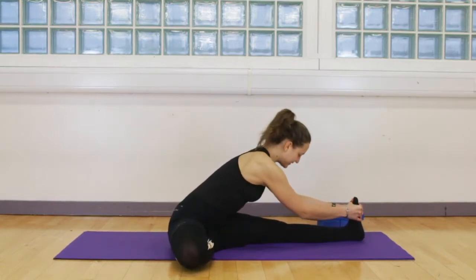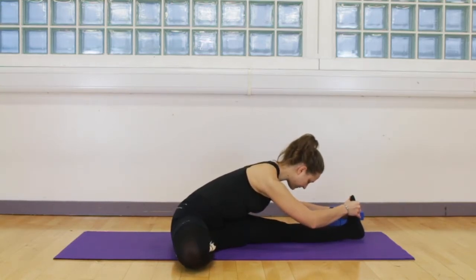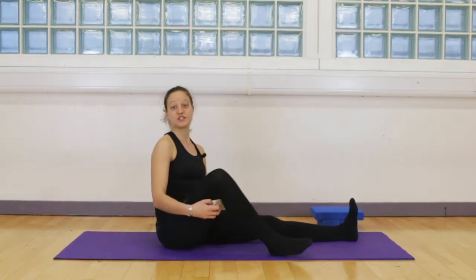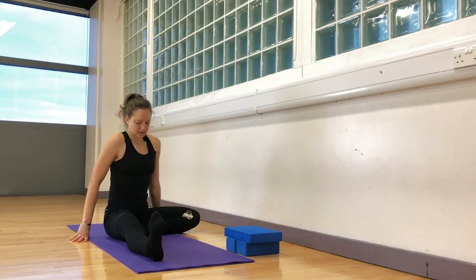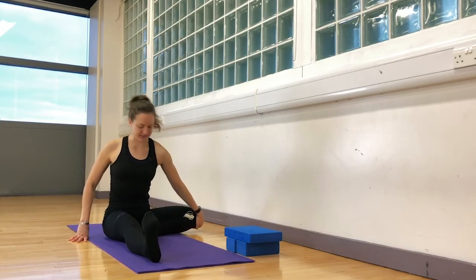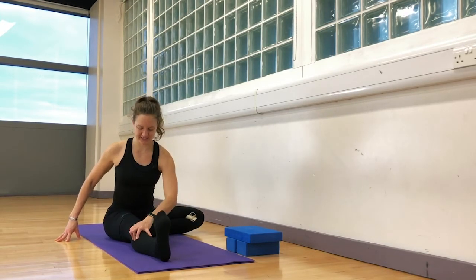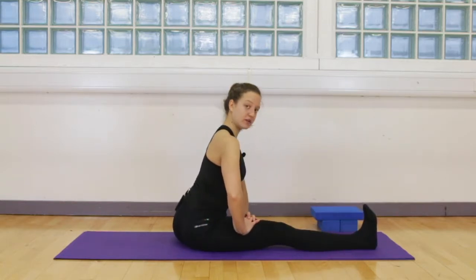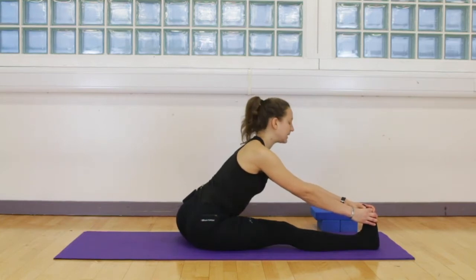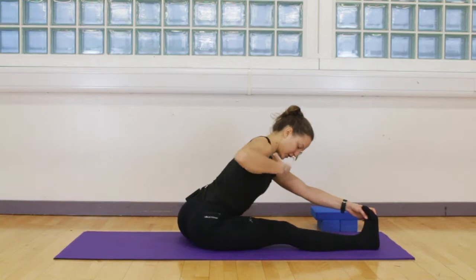That should be enough stretch on that side. Inhale, come out of the stretch, and we will change sides. Going on the left side now — find your alignment, squeeze those muscles together, and engage the extended leg as well. Even though we are working the hip flexor, we still want to engage all the muscles in the right leg. Inhale, lift and lengthen the spine, and when you exhale grab onto that foot, the shin, or the thigh — wherever you are — and start pulling that left knee back, rolling the pelvis under, and extending your upper body as an extension of that pelvic movement.